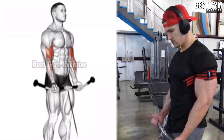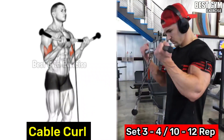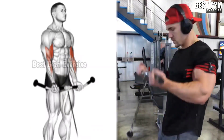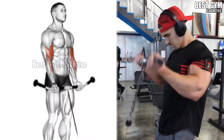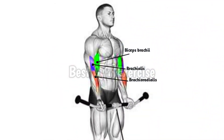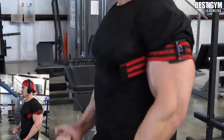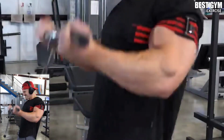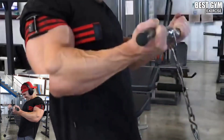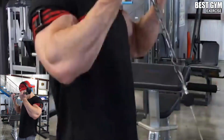Number 1: Cable Curl. In the first set, perform it with light weight and do 15 reps so that your bicep muscle gets a good warm up to lift heavy weight. Stand in front of the cable machine and perform. When you bring the cable upward, squeeze the bicep muscle and slowly bring the cable back to the starting position. Do 3 to 4 sets and 10 to 12 reps.